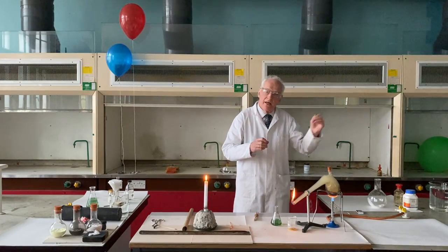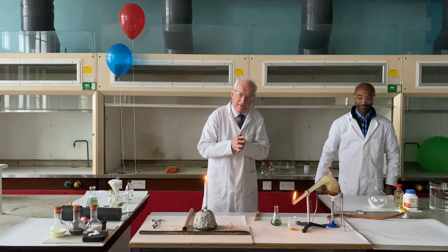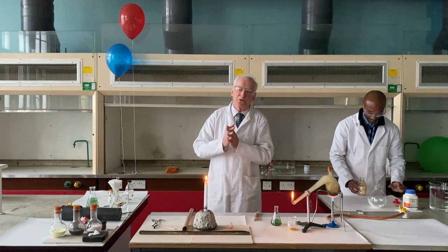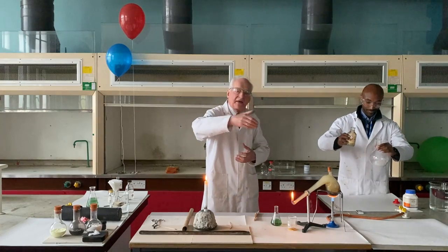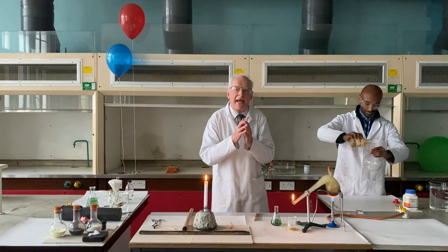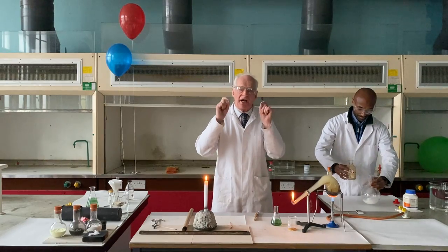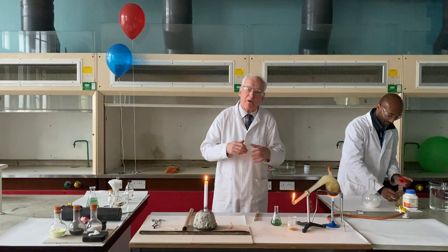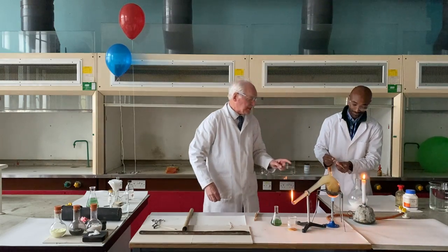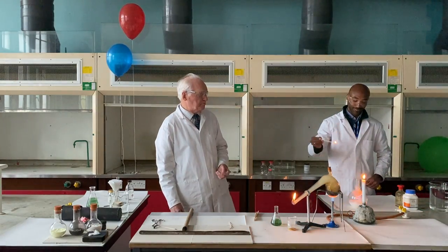I have asked Dr. Owusu to come and assist me today in this demonstration, just to make sure that things move a little bit faster from one experiment to another and we can show you everything. The main combustible gas produced when we decompose wood by the action of heat — by the way, this is called pyrolysis, the breaking down of a substance by the action of heat. I'm going to move my candle over here so that Dr. Owusu can set fire to carbon monoxide. This is pure carbon monoxide — and look at that beautiful blue flame.